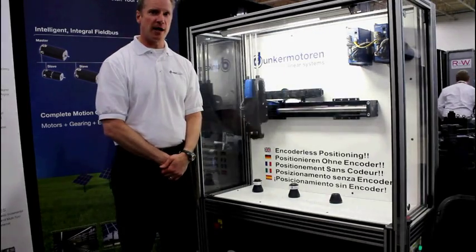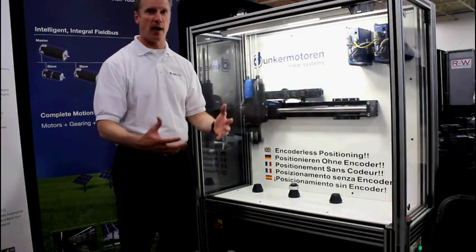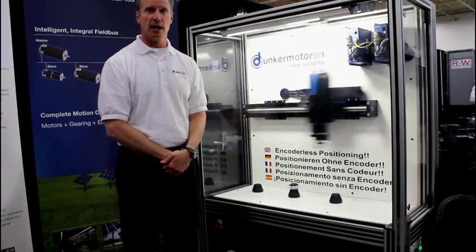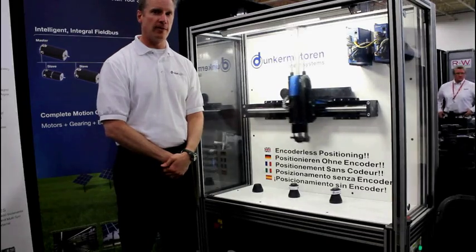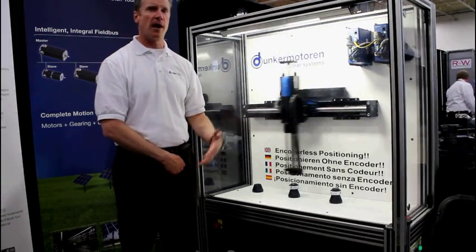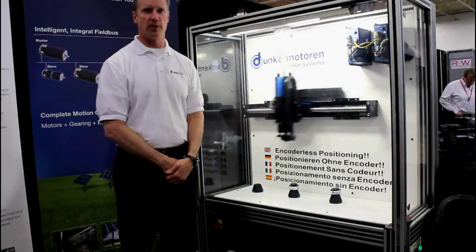We utilize a program called ThrustCalc, which is a sizing software where we enter all your application parameters and give a final output so we're able to figure out the correct servo tube. They come in three different rod sizes: 11 millimeter, 25 millimeter, and 38 millimeter, and the forcers come in different stack lengths. Depending upon your requirement, we go from a four stack to a six stack to an eight stack to a ten stack, depending upon your application.